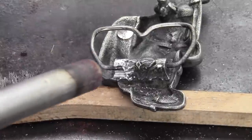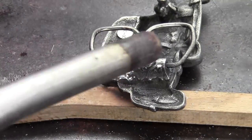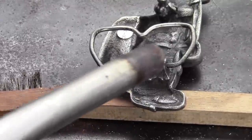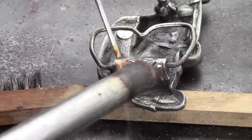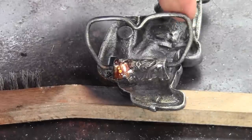Because this pot metal or zinc die cast has some mass to it, I'm heating it before I add my flux. Broadly heating is the key to pot metal repair. Now I dipped my rod into the flux, and you can see I just painted the flux on. And now I simply cut off a little log of my rod, lay it in, melt it — I'm done. I don't want to add any more heat.